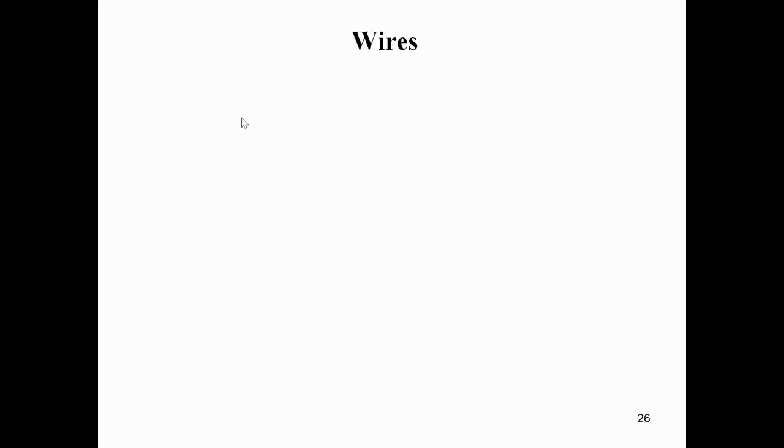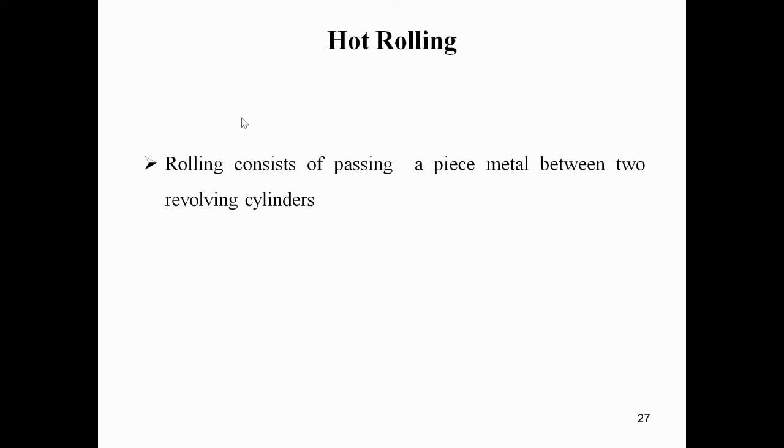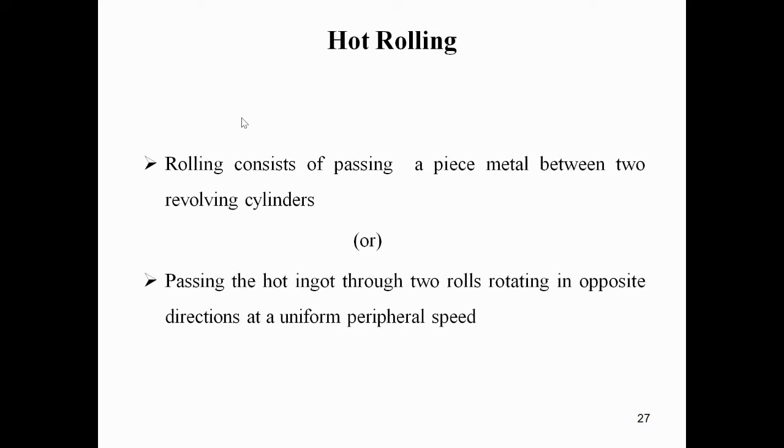We can also prepare wires in bundles using hot rolling. Rolling consists of passing a piece of metal between two revolving cylinders or rollers - passing a hot ingot through two rolls rotating in opposite directions at a uniform peripheral speed.